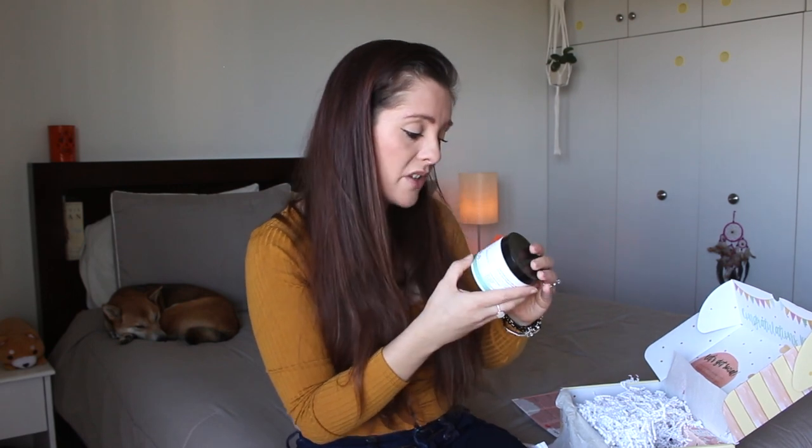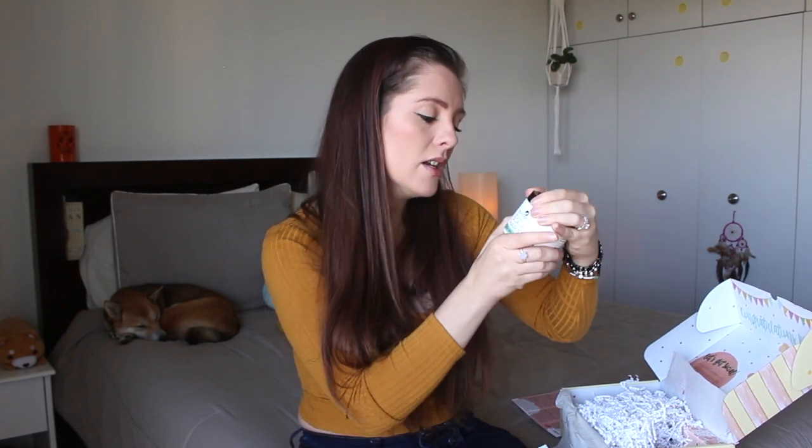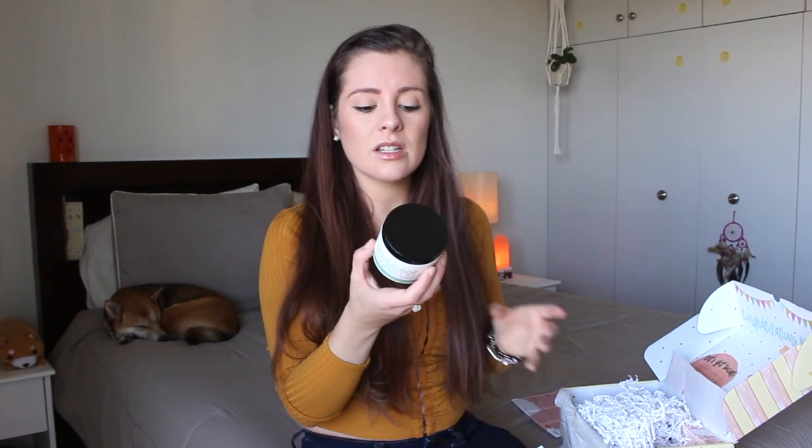The second item from Zion Health is this deep cleansing scalp and hair scrub. It smells really nice, and it's vegan — my favorite — with no sulfates, no parabens, and it's gluten-free. There are a lot of ingredients but I noticed sodium lauryl sulfacetate, so I'll double-check on that. It has argan oil, aloe vera, and sweet almond. Since it says no parabens and no sulfates and it's vegan, I'm pretty sure it's good. I love doing treatments for myself, so this is really great.